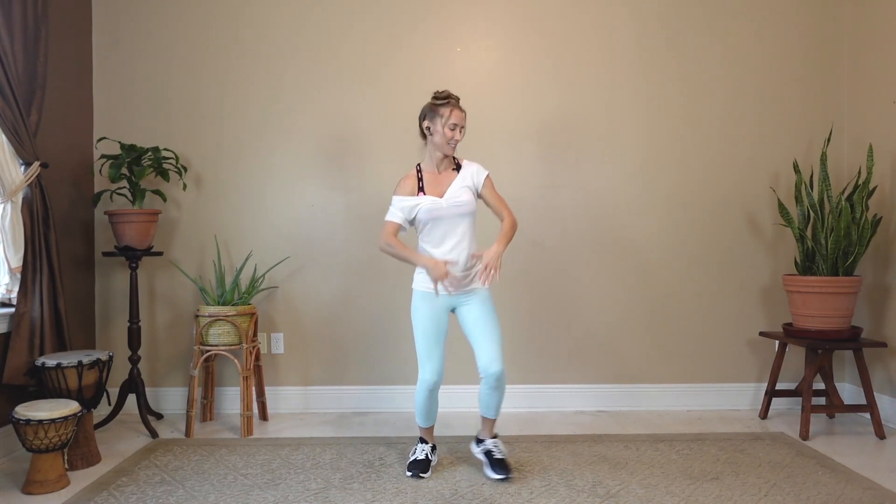Now add the arms — they're up and down, up and down. We need a little attitude here. Keep it going. Doing good.